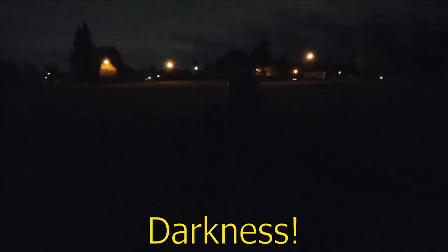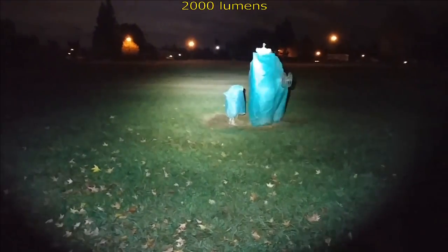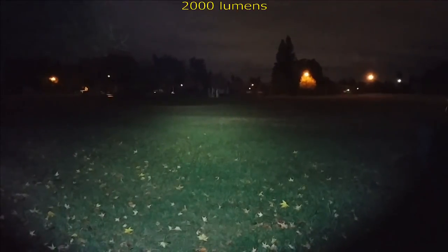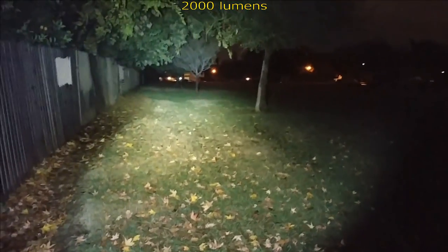We are out here in the darkness with the Claris XT11 GT. Starting it off on high and going down through the UI. That water spout is reflecting back so we're going to move on — that's 35 feet to that spout there, usually making it across the park. Nice range on this: 65 feet to that tree from where I'm standing. Tree line, fence line — doing a beam profile here. Nice tight spill on this.